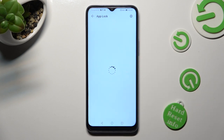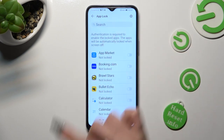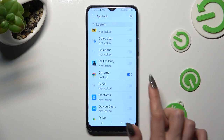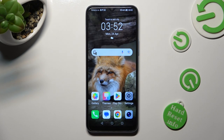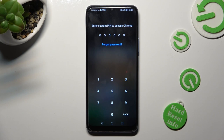Finally, just click on the toggles next to all of your apps that you wish to lock. I will go with Chrome and Clock. So when I go back and try to access one of those apps, I can see that a PIN is now required.